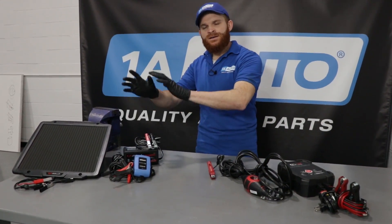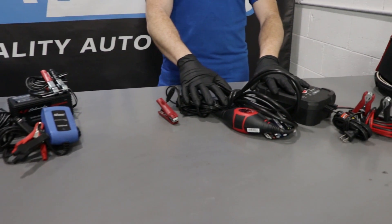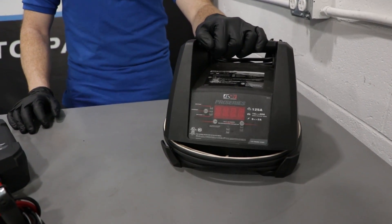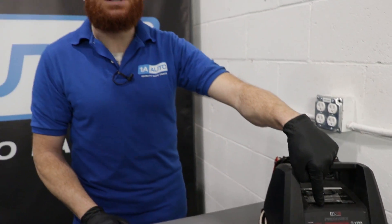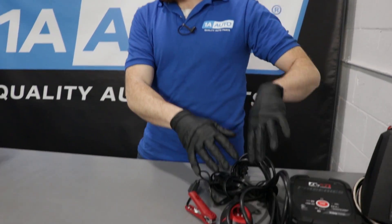You have the maintainers over here — these are, generally speaking, just for super low current. Over here we're going to have maintainers and chargers, where you can pick between maintaining or giving it a little extra boost with a charge. Then you have something more bulky that does charging, maintaining, and if you needed to jumpstart your vehicle, this will handle that as well. They all have their specific applications, but if you just use the maintainer to keep up with your battery, more than likely you're not necessarily going to need any of this.